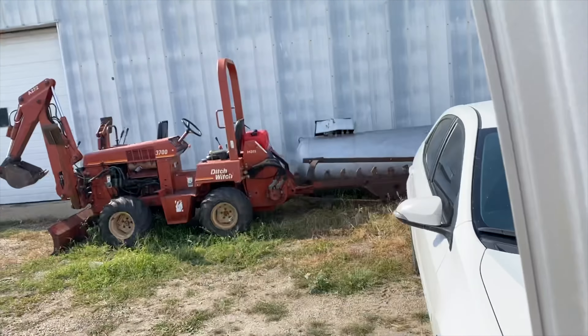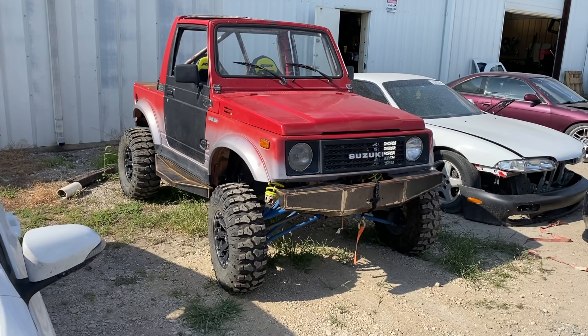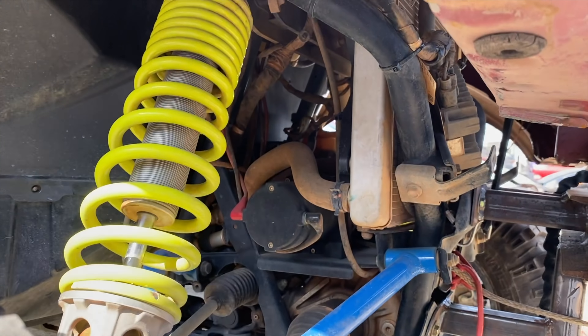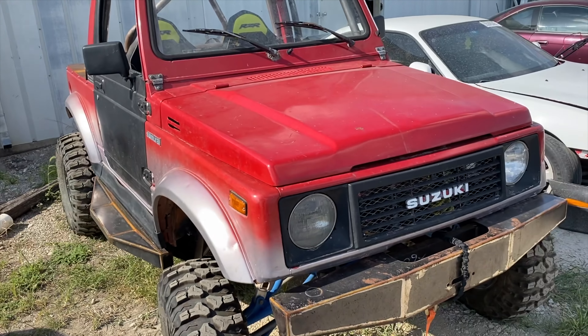We are here. What is this? It is a Samurai, but what's going on here? Oh, it's a side-by-side with the Samurai body put on it. That is weird.